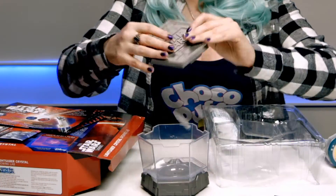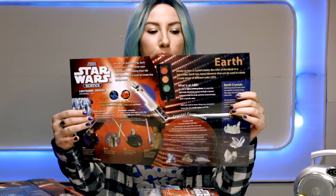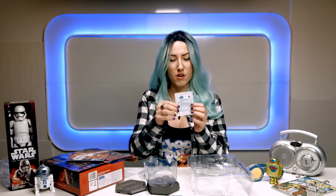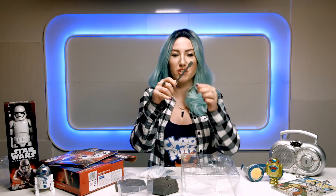Everything you need to grow some crystals. Here's a poster about the instructions and lightsaber crystals. Here we have the crystal starter granules. Here's the stirrer.